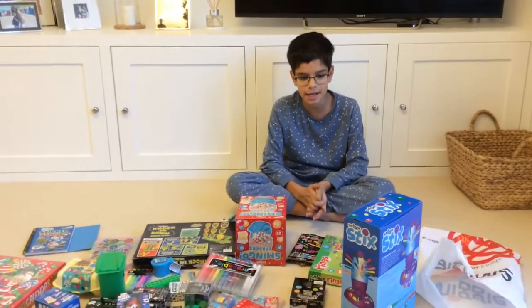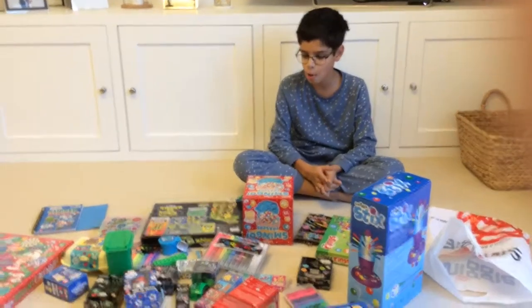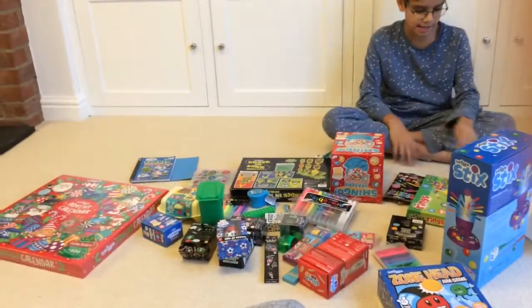Hi guys, Tom of Starling Collector here. Today I'm going to be showing you this massive haul of Smiggle stuff, so let's get into it.